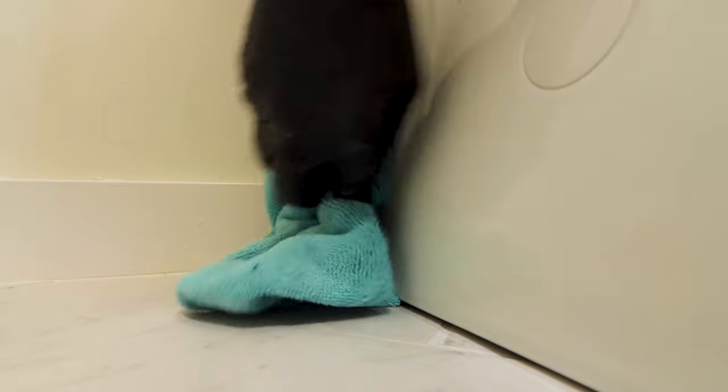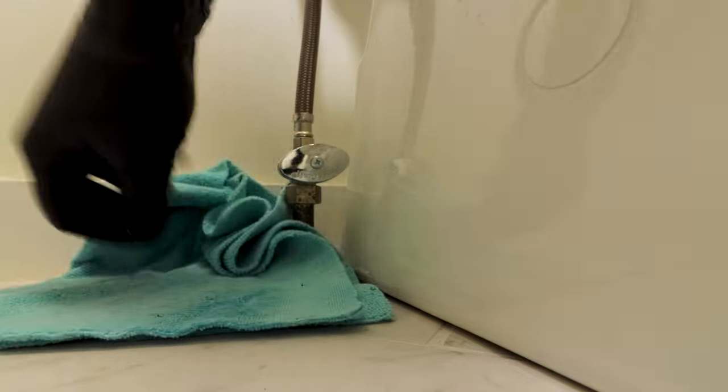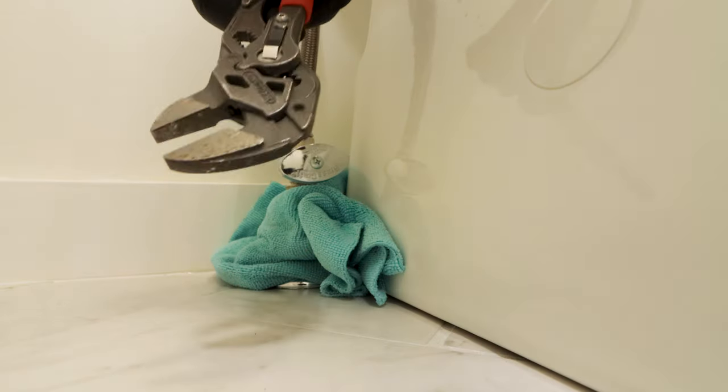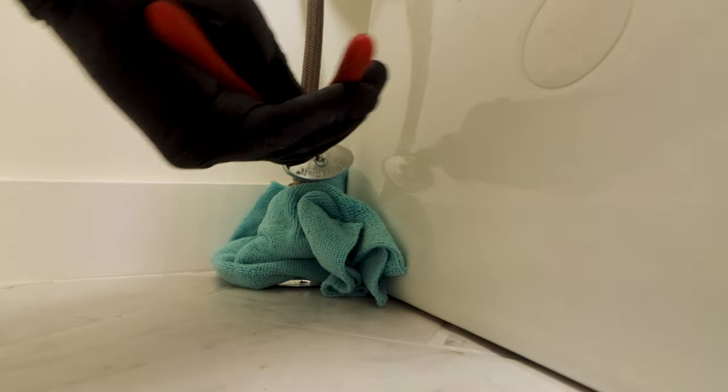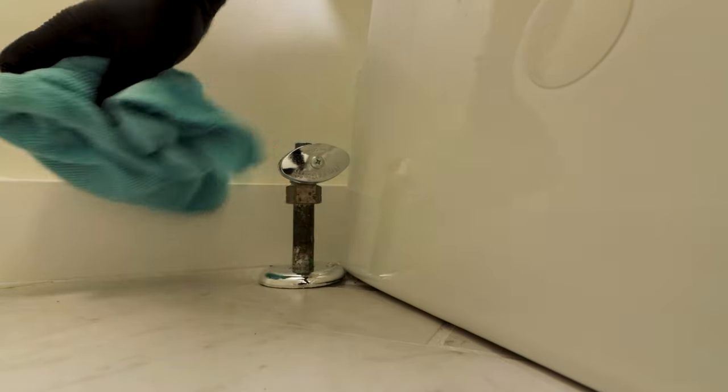Then I place a microfiber cloth or sponge on the floor to absorb the water that comes from the supply line when I remove it from the shutoff valve. I use a wrench to turn the supply line counterclockwise to remove it from the toilet shutoff valve. Here's a big tip: keep this water supply line.